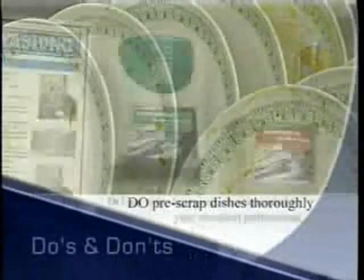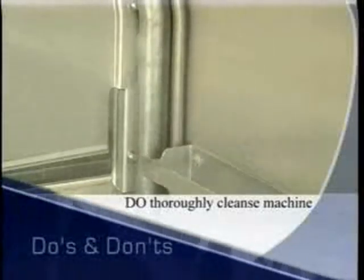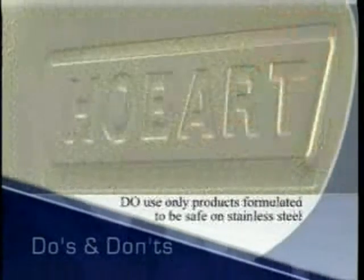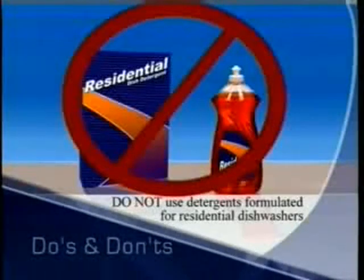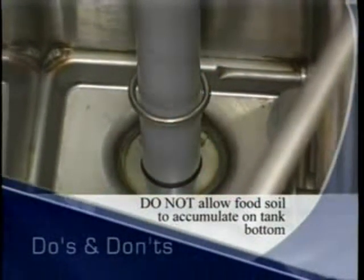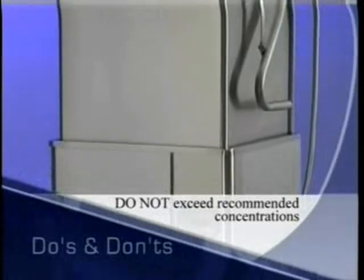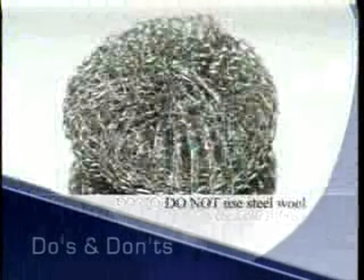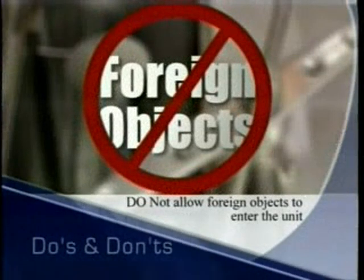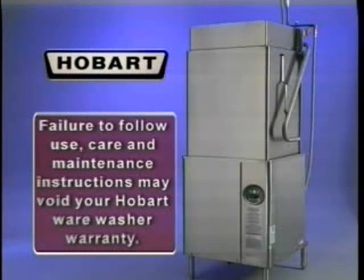Do pre-scrape dishes thoroughly. Do use only detergent recommended by your chemical professional. Do, at the end of the day, thoroughly cleanse the machine, rinse and dry, and leave the door open. Do de-lime the machine on a regular schedule. Do use only products formulated to be safe on stainless steel. Do not use detergents formulated for residential dishwashers. Do not allow food soil, utensils, straws, or other items to accumulate on the tank bottom. Do not exceed chemical manufacturer's recommended concentrations for detergent, sanitizer, rinse aid, or lime scale remover. Do not use steel wool to clean ware or washer surfaces. Do not allow foreign objects to enter the unit, especially metallic contaminants such as paper clips, retainers, etc. Failure to follow use, care, and maintenance instructions may void your Hobart ware washer warranty.